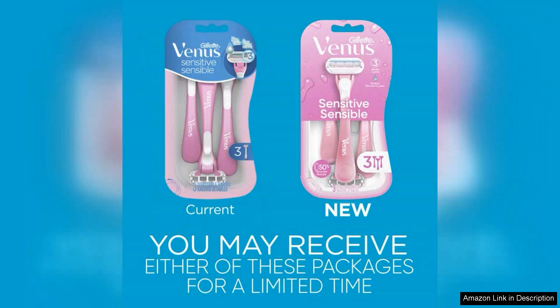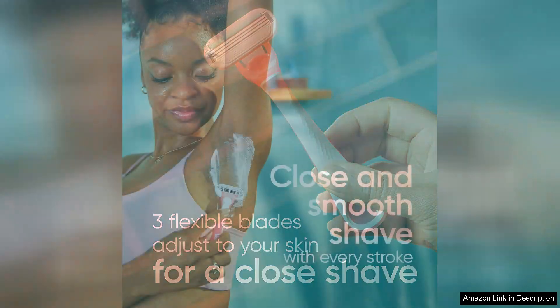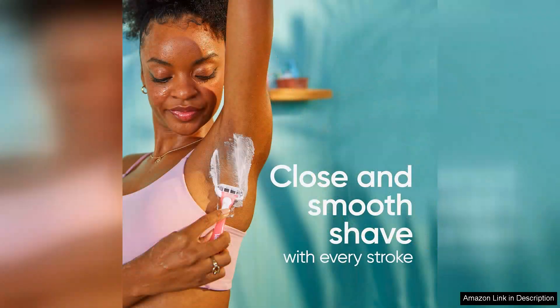Right out of the package, the razors feel comfortable and well-designed. Each razor has a soft grip handle which is ergonomically shaped, allowing for easy maneuvering. The pivoting head is another standout feature, as it glides effortlessly along the curves of your body, ensuring a close shave without missing tricky spots.